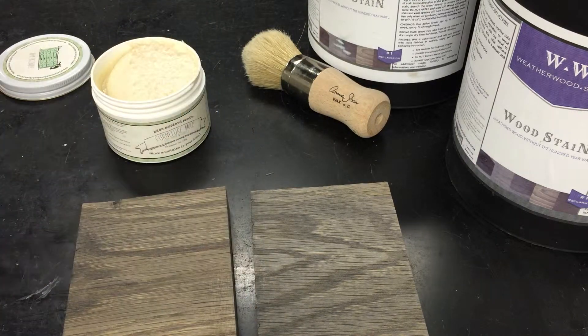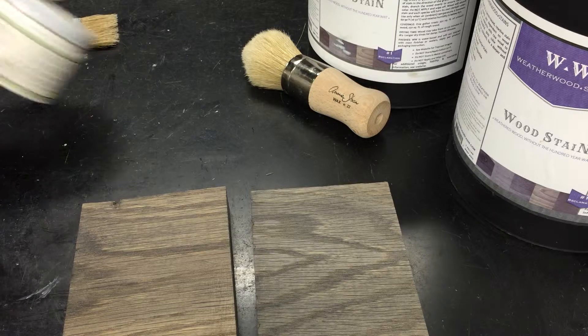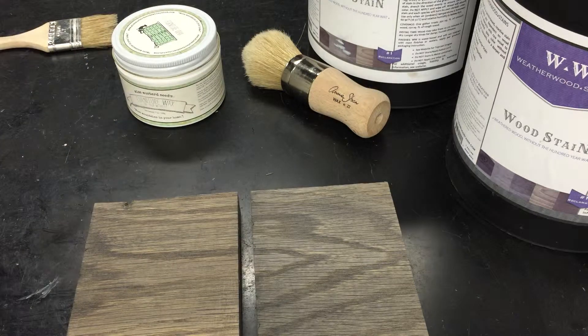Following Miss Mustard Seed's directions, we're just going to let this wood sit for two to five minutes and we'll be back.